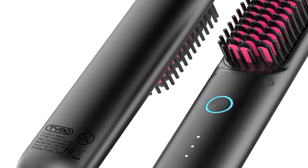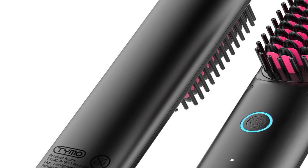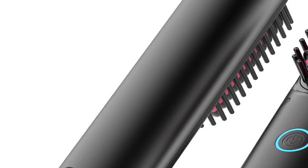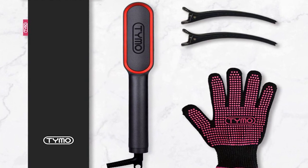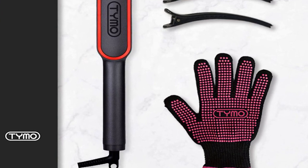But it's not just about looks — the functionality is where this brush really shines. The Tymo brush uses advanced heating technology to ensure an even and efficient straightening process without damaging your hair. Safety is a key feature of this brush. It's designed to prevent burns and excessive heat exposure, making it suitable for all hair types and lengths, whether you have fine, thick, curly, or straight hair. This brush works wonders.